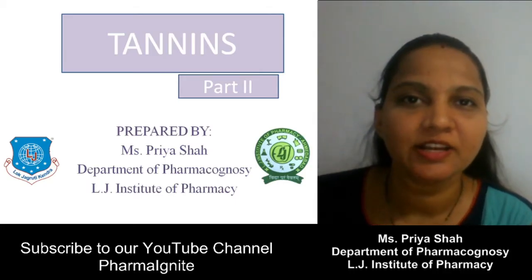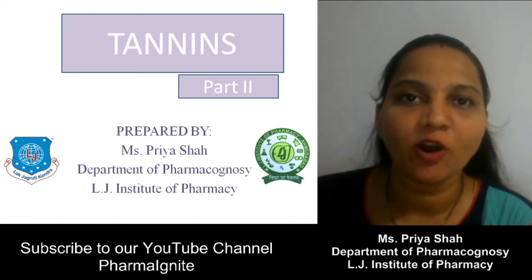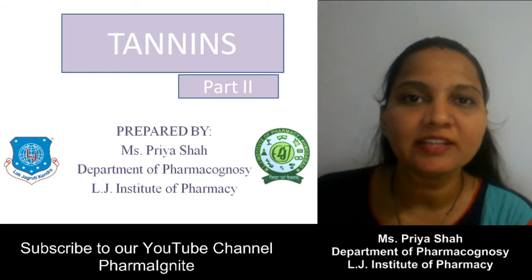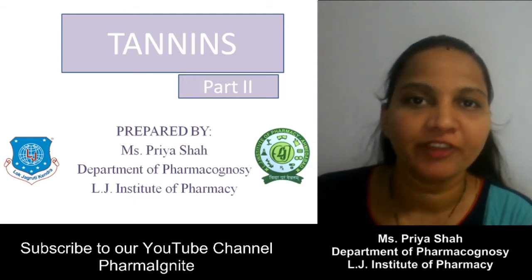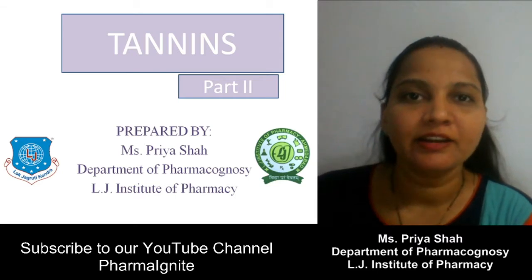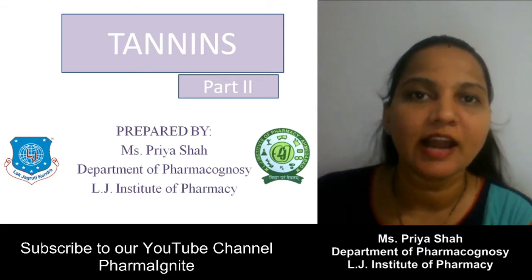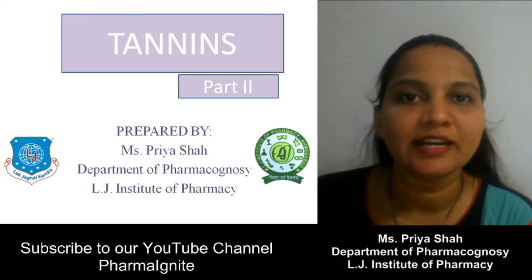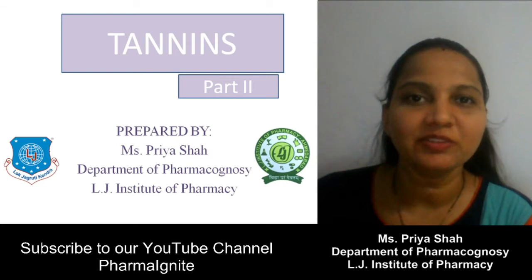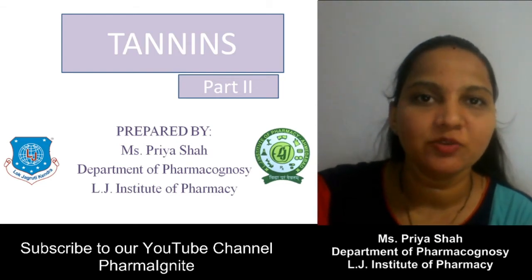In today's session we will see the further studies of tannin. In the previous session we covered the basics of tannins and the drug Katechu — specifically Pale Katechu. Now in today's session we will study another type of Katechu, that is Black Katechu. So let's start with Black Katechu.